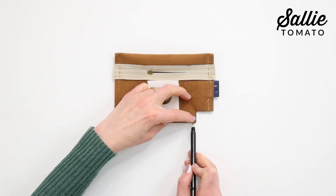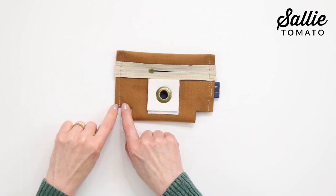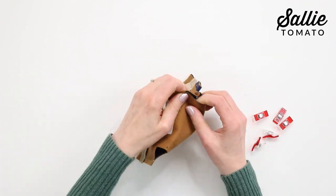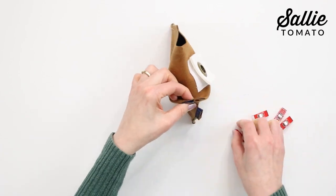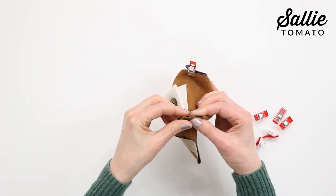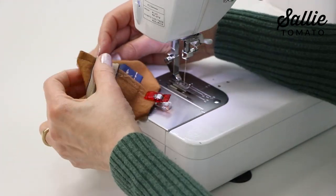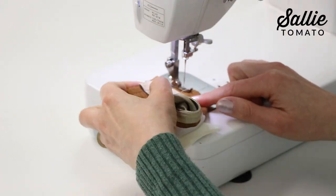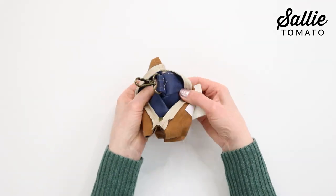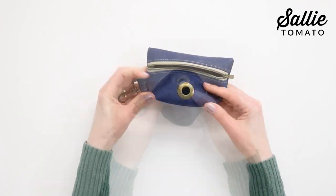Also mark the center bottom of the folded edge. If you need to, reinforce the end of those seams by the cutouts with a little back stitching. Then with right sides together at each corner, match the side seam with the center bottom marks. Sew together along those aligned raw edges to form the box corners, making sure to back stitch at the beginning and end of each seam. Now turn the pouch right side out through the zipper opening, and if you need to, use a turning tool or stiletto to gently shape the corners.